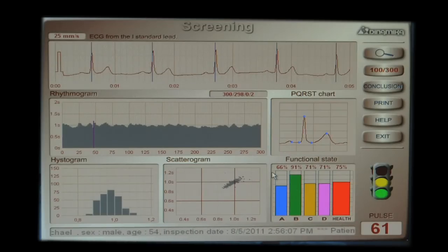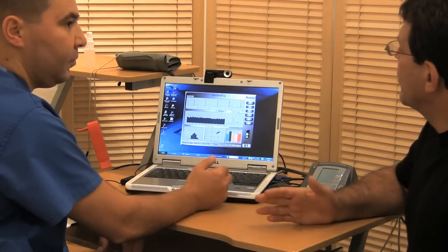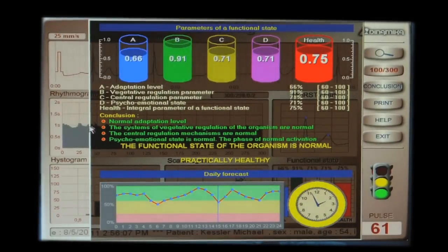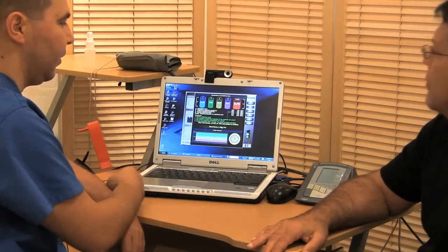On the functional state, we have a good parameter — it's more than 60. The stoplight has changed from yellow-red into green-yellow, which means there's more regulation. Looking at the conclusion: it's a normal adaptational level, system vegetative regulation in normal state, the central regulatory mechanism is normal, the psycho-emotional condition is normal. The organism is working practically healthy.